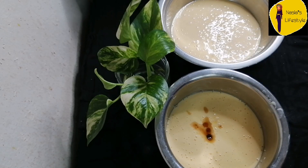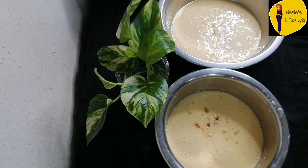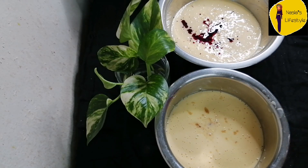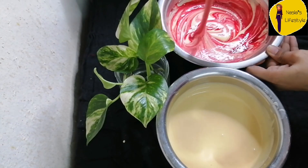Add 1 teaspoon vanilla essence. If you have fresh strawberry, it will be mixed in as well. Mix it well.